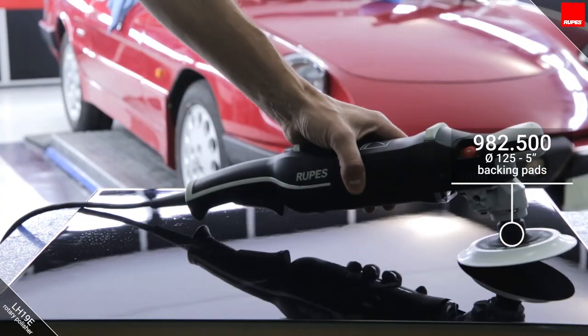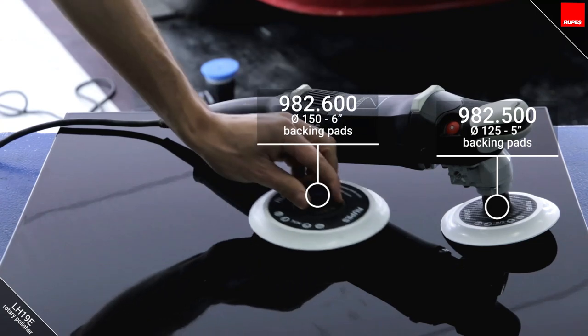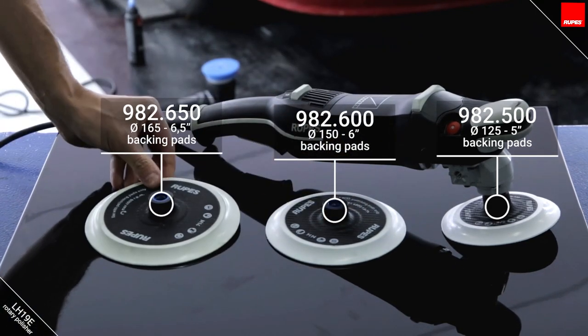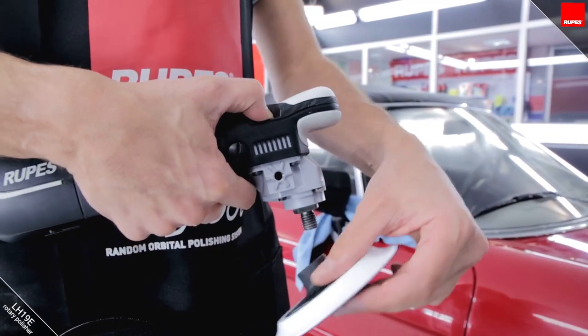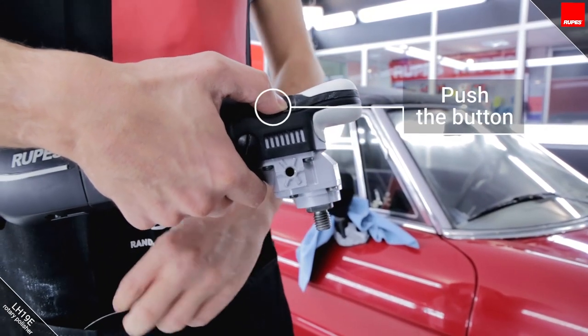The LH19 can be used with different backing pads: 125, 150, and 165 millimetres. The larger the diameter, the faster the defect removal; however, the finish will not be as good.